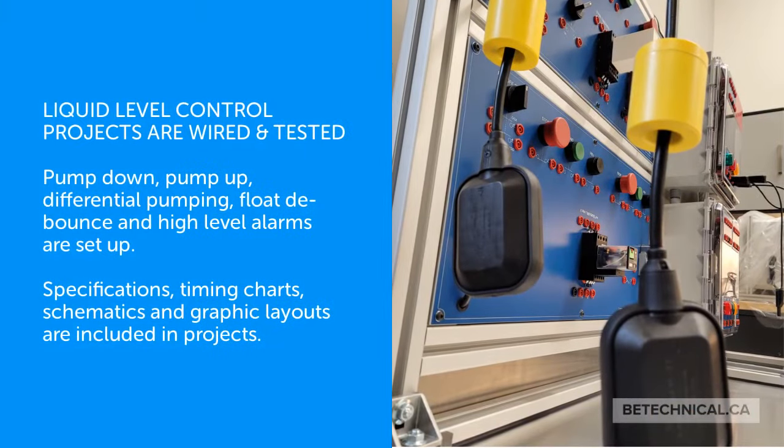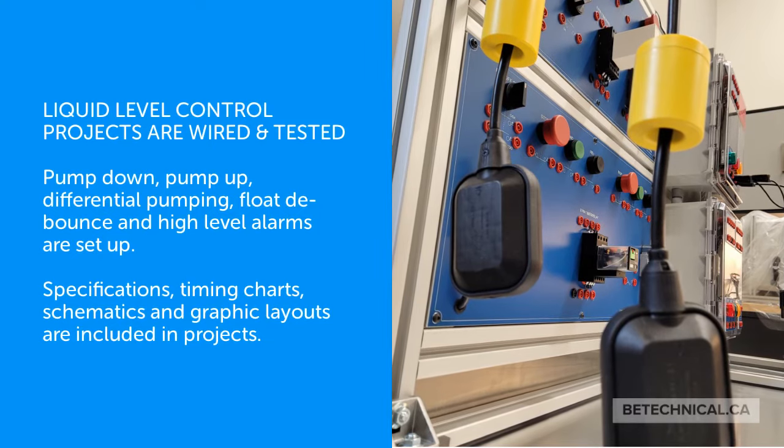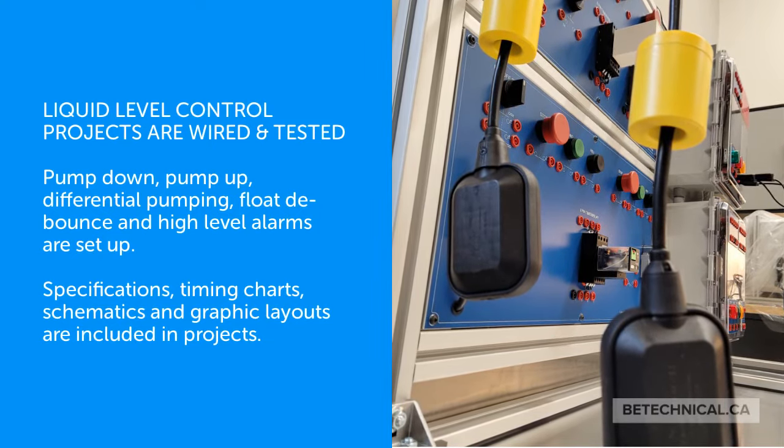Liquid level control projects are wired and tested. Pump down, pump up, differential pumping, float debounce, and high-level alarms are all set up as part of the training exercises.